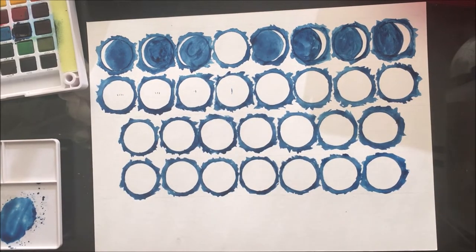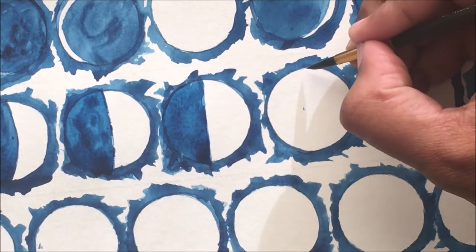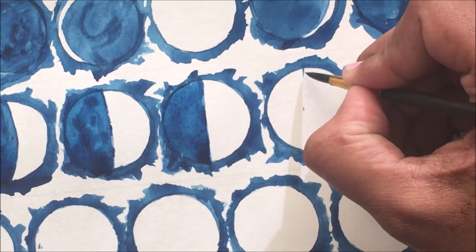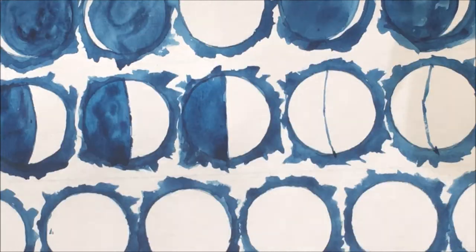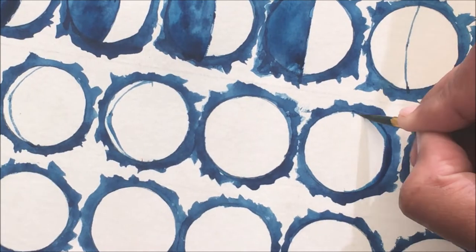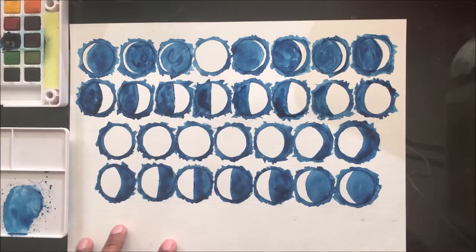From April 12th towards the full moon, the shape of the moon is called gibbous because it is more than half. Build the shape accordingly from April 12th so that on April 19th it's the full moon day, and you get to draw the complete moon on that day.